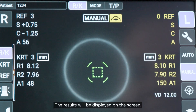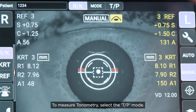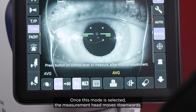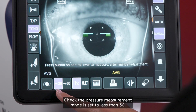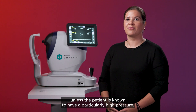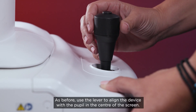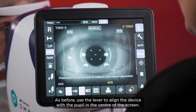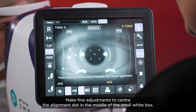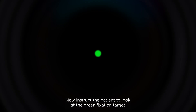The results will be displayed on the screen. To measure tonometry, select the TP mode. Once this mode is selected, the measurement head moves downwards. Check the pressure measurement range is set to less than 30, unless the patient is known to have a particularly high pressure. As before, use the lever to align the device with the pupil in the centre of the screen. Make fine adjustments to centre the alignment dot in the middle of the small white box. Now, instruct the patient to look at the green fixation target.